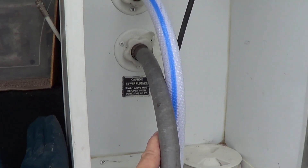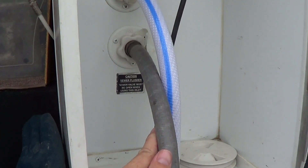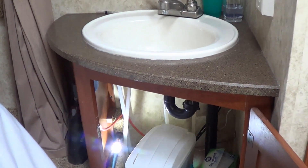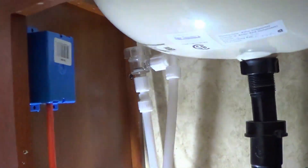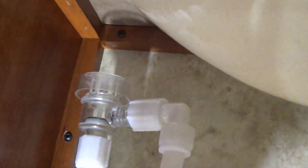Let me go inside and show you where the check valve is for the line. This is called the, I believe, the no-fuss flush system. Looking up online there's a diagram — maybe I'll throw it up in the video so you can get an idea what I'm looking at. My check valve for the flush system is located under my bathroom cabinet. What it's designed to do is the water can only flow one way, so the flush water can come in through there, out, and then drop back down into the tank sprayer, but it can't go the other way.